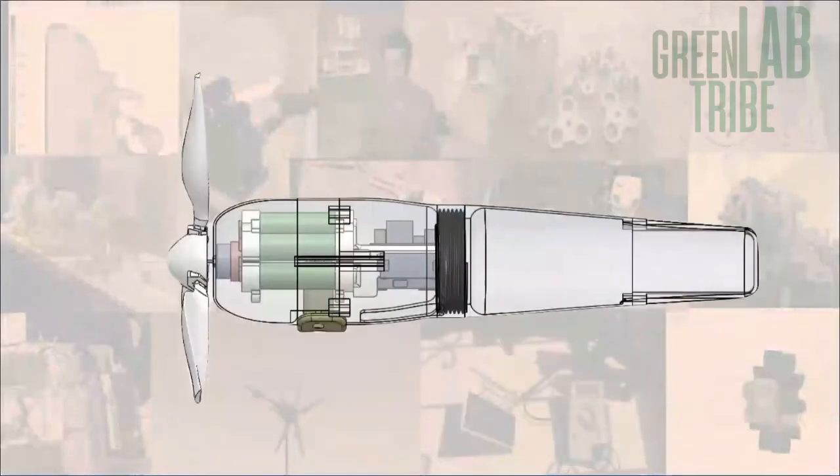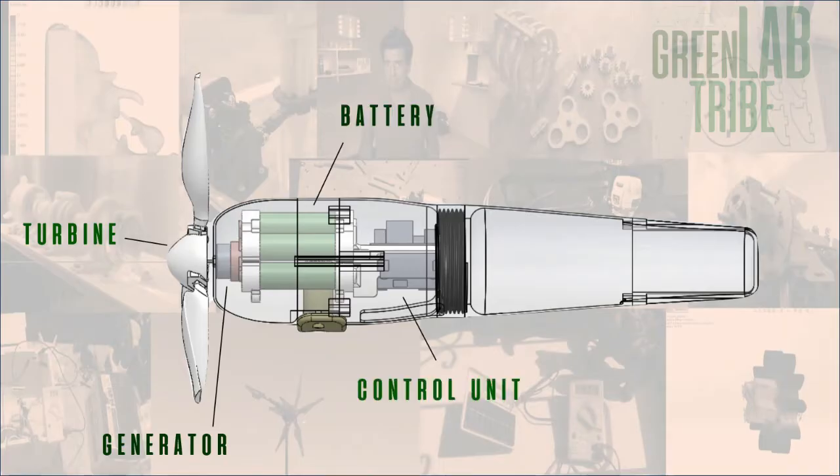The wind turbine has five main parts: the generator, the turbine, the battery pack, the control unit, and the main body.